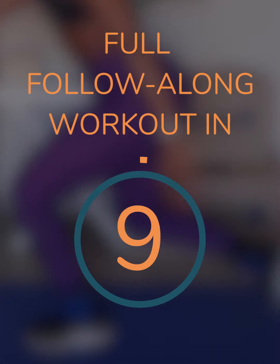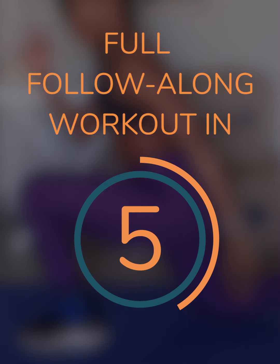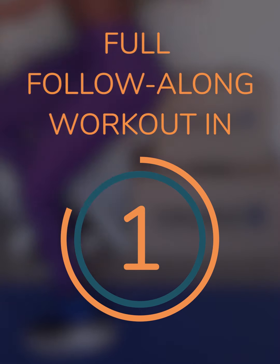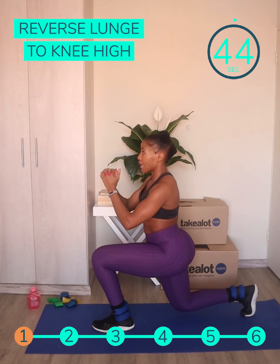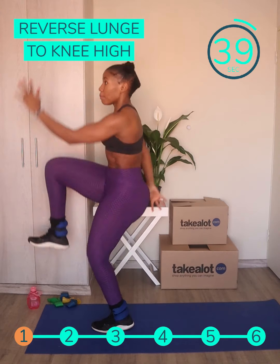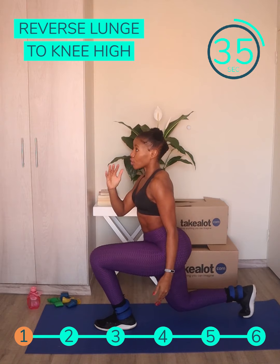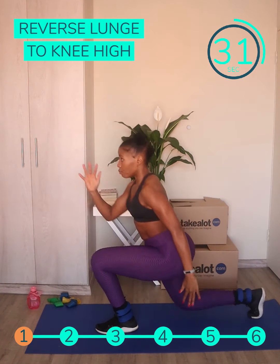We're going to be starting with the reverse lunge to knee high, and for this exercise I'm going to be wearing my ankle weights just to increase the intensity. You take a giant step back into a lunge position, then press down your foot as you drive up your knee into a hop, and then you return to your starting position and repeat the movement.